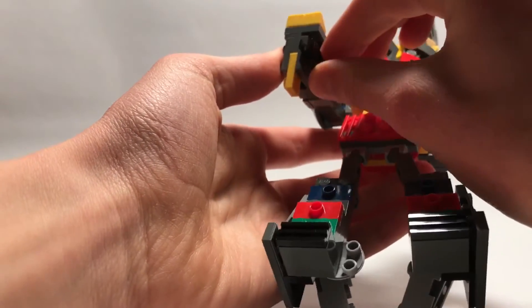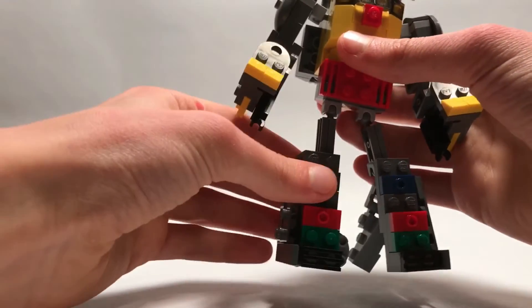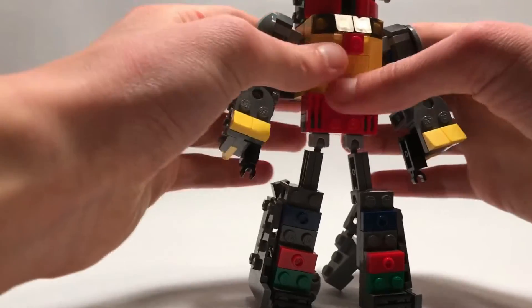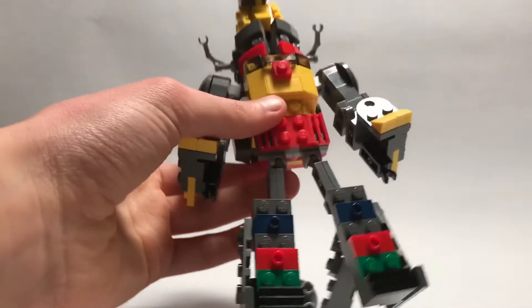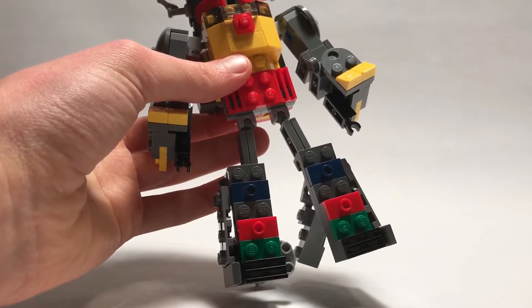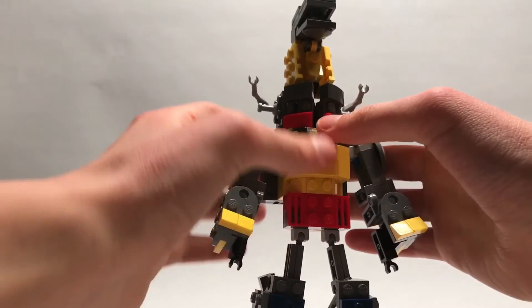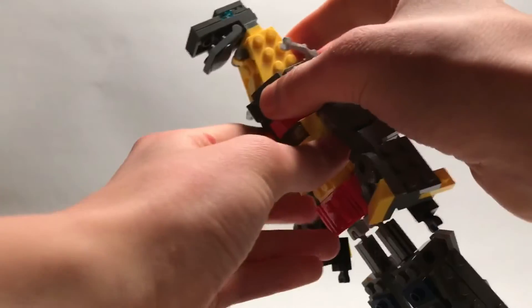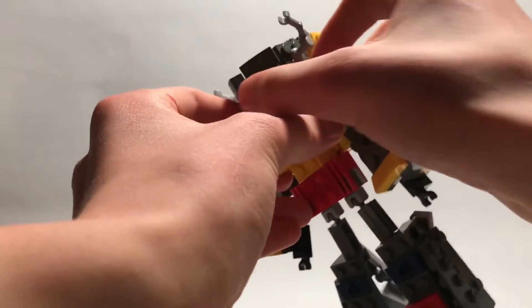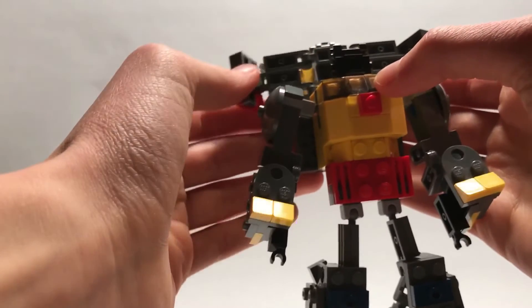For the arms, just take the little hands in here and fold them out, put them on this side, and then just position them however you like.